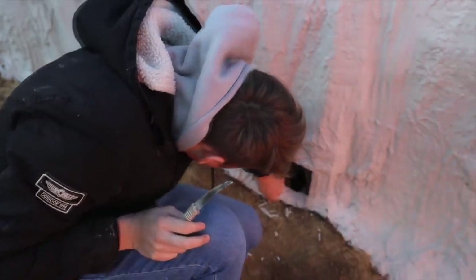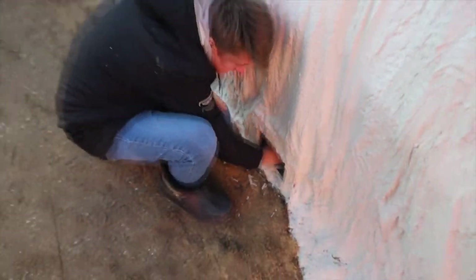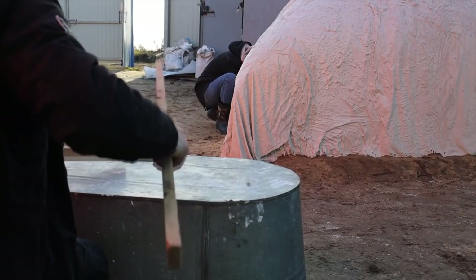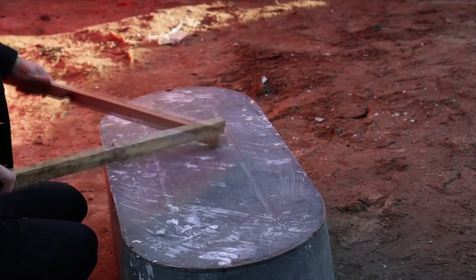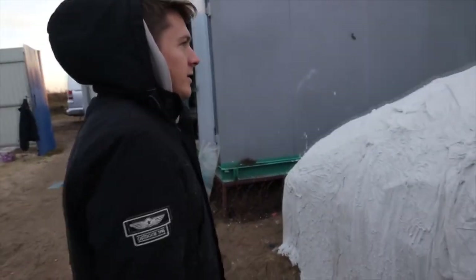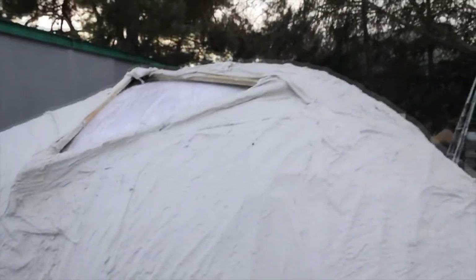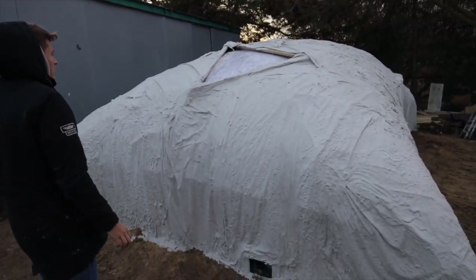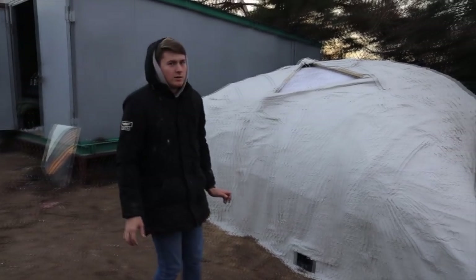We made a hole here specifically to access the valve on our pillow that will allow us to deflate it. Drum roll! We heard the sound! And now with trepidation we are waiting for what will come out. Do you hear the sound? It's cracking! Cracking? Oh no! A giant plaster structure could just collapse now.